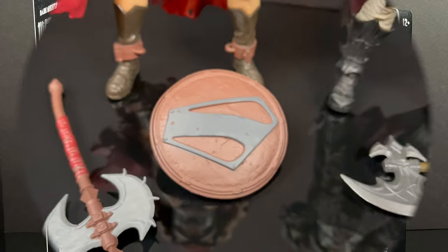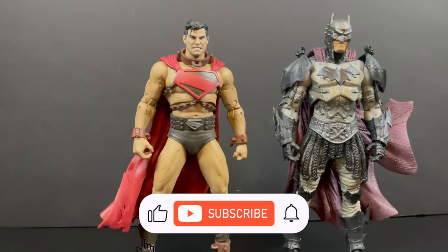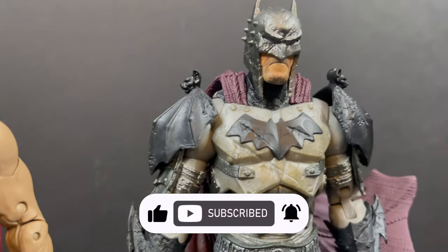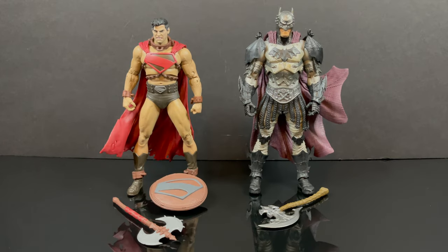Thanks so much to all my Russell Crowes for always checking out my DC Multiverse videos. If you haven't already, please consider subscribing — old toys, new toys, daily news updates, guaranteed you'll find something you like. I love the sculpts on these. Let's get right into it: here's everything out of the box — two figures, three accessories, and a lot of detail.